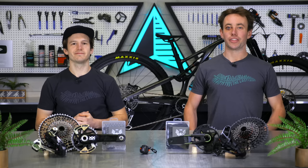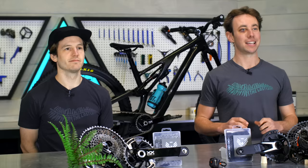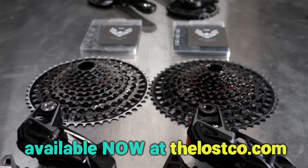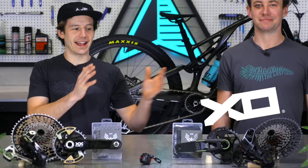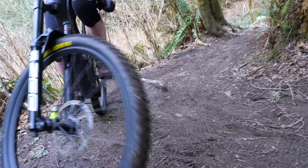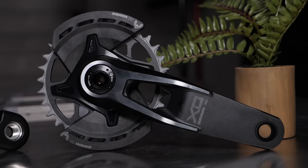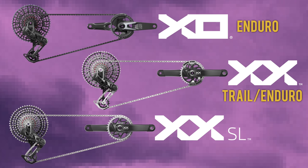The new products from SRAM have been coming in hot and heavy recently, and these are the new transmissions with T-type components — aka transmission-type components. SRAM is calling them transmissions instead of drivetrains now because they have been completely redesigned to work together as an interdependent system. While you can still mix and match between models of T-type components, this new stuff is not cross-compatible with the previous AXS generation. These transmissions come in three main flavors: XO, XX, and XXSL. All three offer super-similar shifting performance on trail, but they're designed for different disciplines of riding. The biggest thing setting them apart is their weight, with lighter materials like carbon fiber appearing as you move up the model range. XO is their purpose-built enduro option, XX is for both enduro and trail riding, and XXSL is for cross-country. Here at The Lost Co., the XO and XX drivetrains tend to be our bread and butter, so we'll be focusing most of our attention on these two groupsets in this video.